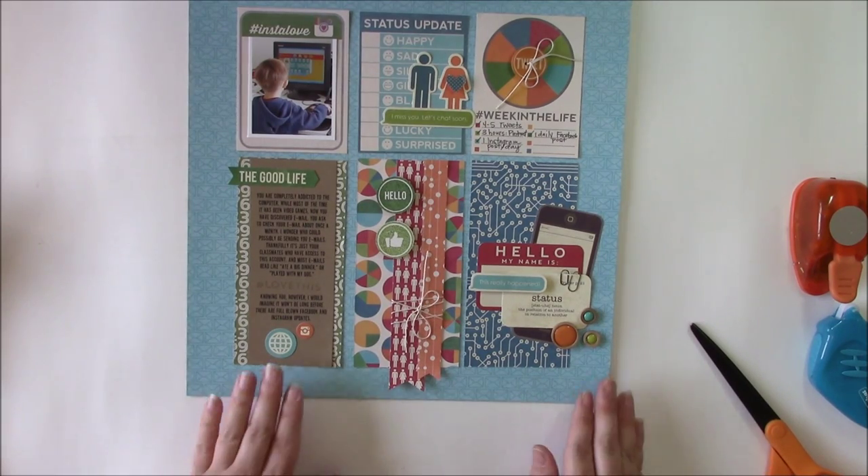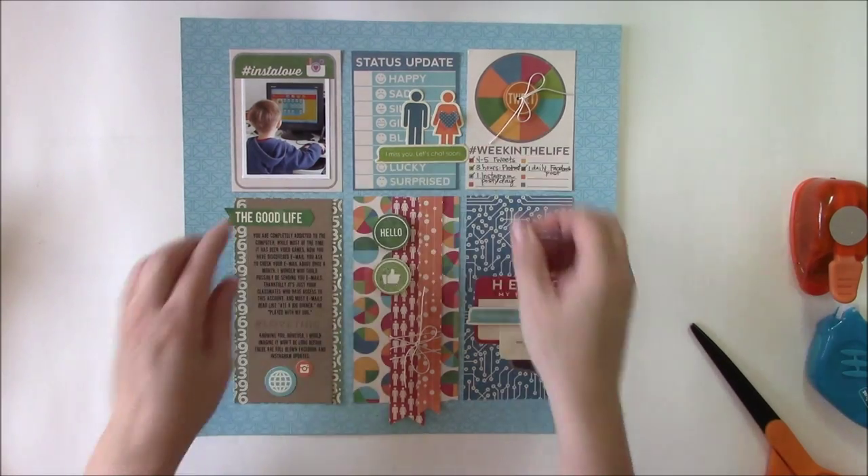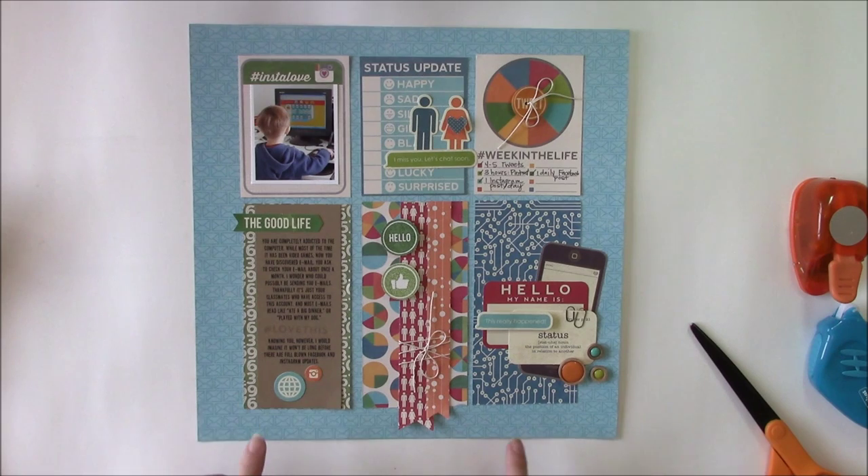So there you have a layout that shows how you can include status updates and other things from social media in a layout. What makes this layout so fun is that it actually uses icons and pattern papers that mimic social media icons. So look for this Social Soup from Jillybean Soup. Thank you for joining me for today's Just Ask Jen video. Be sure to subscribe to the Scrapbook and Cards Today magazine YouTube channel so you don't miss out on these monthly videos.